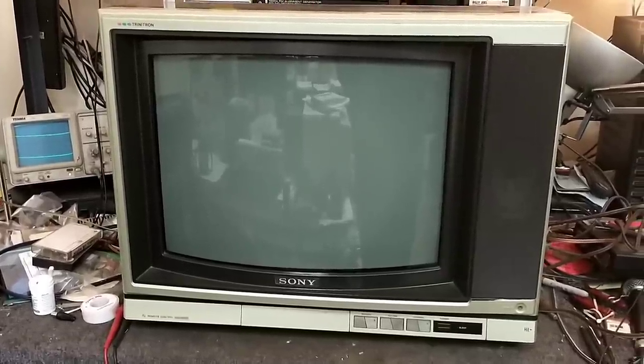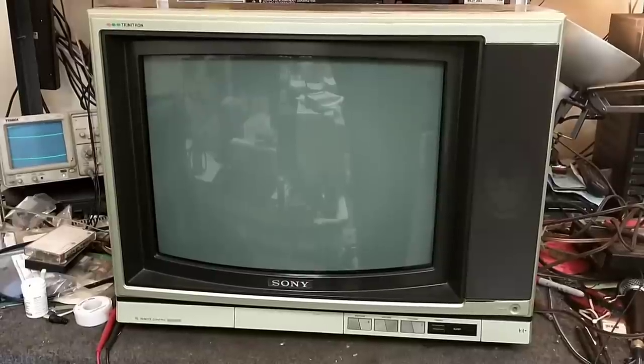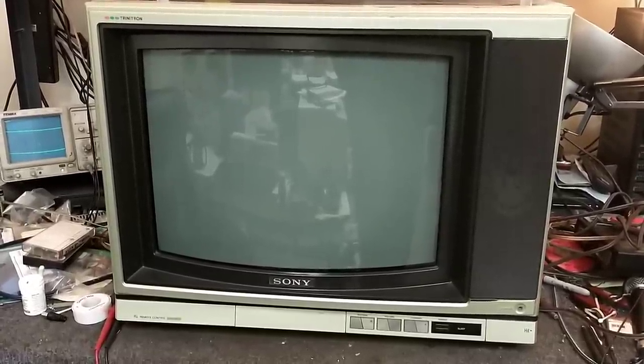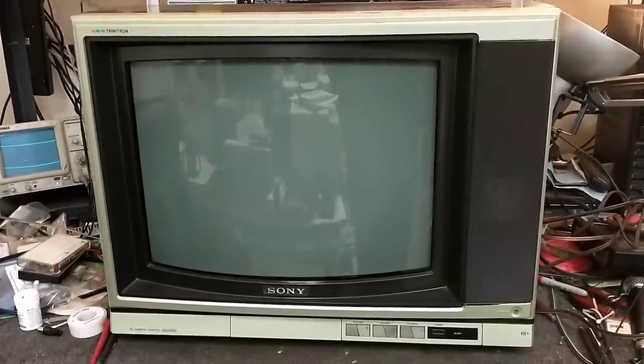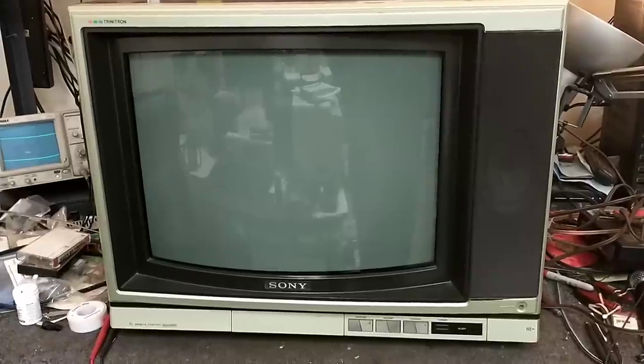Hey YouTube, it's J.P. Dillon. Today we're looking at a 1987 Sony Model KV1997R. This was brought to me by the original owner, who's had it since it was new. I even have the remote and everything with it, which is kind of cool.